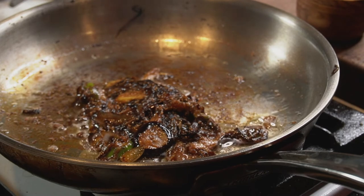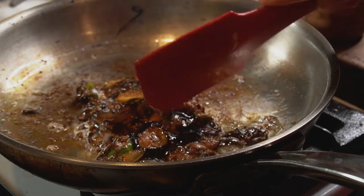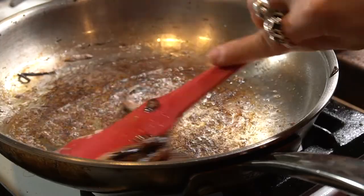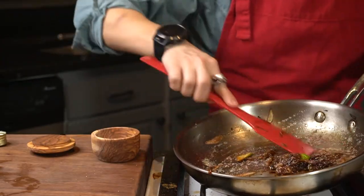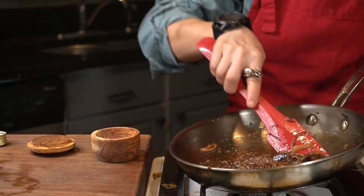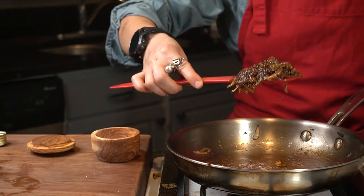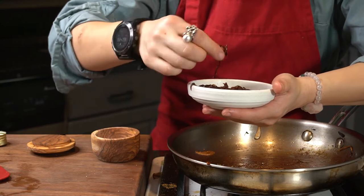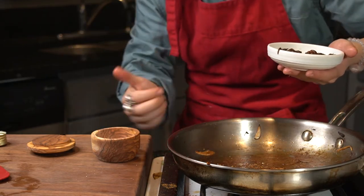We're gonna add a little bit of honey. You see how it's becoming a jam? Before you ruin your pan, you're gonna scoop all of this up and turn off the heat. Black fig and shallot jam — delicious.